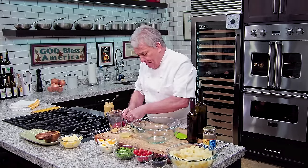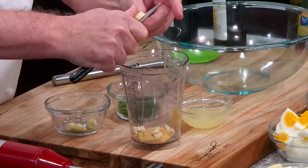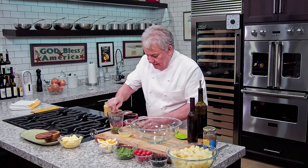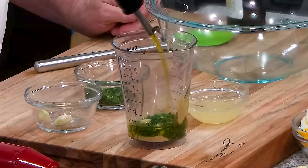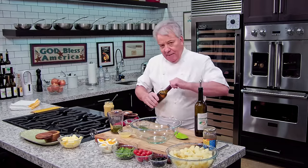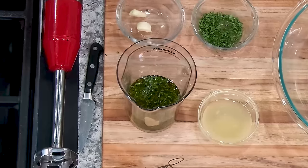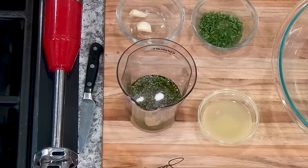Then we're going to cut up a couple of cloves of garlic. I'll cut them up a little bit to make it easier on the food processor — the mixer right there. And then we're going to put some chopped parsley. And then we're going to put some beautiful garlic olive oil. If you don't have garlic olive oil, use a good olive oil. We're going to put about a half a cup. And then a couple of tablespoons of white balsamic vinegar — use a white vinegar, a champagne vinegar, a wine vinegar, whatever you have. And a little bit of salt and pepper.